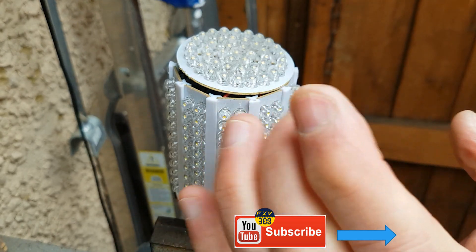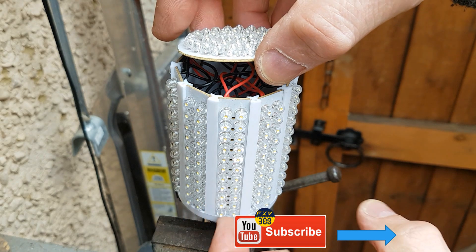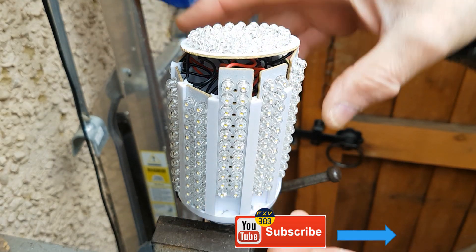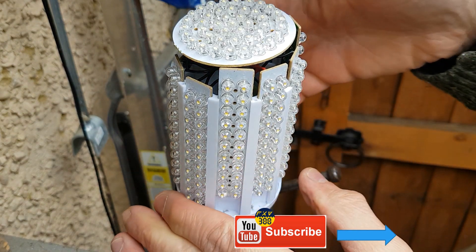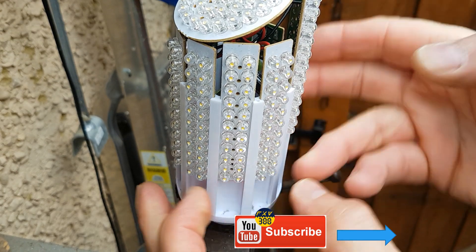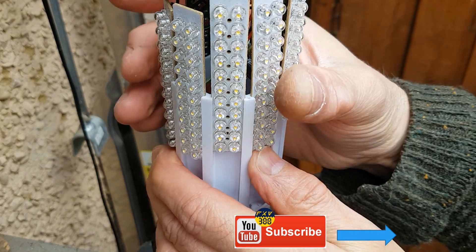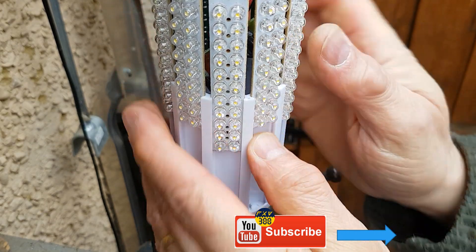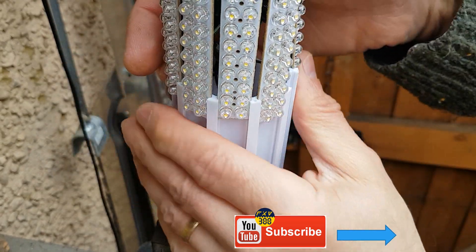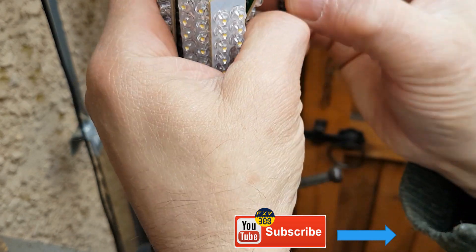As you can see, there are strips of LEDs which, when you push them up, will come out. We'll get them all off — the power supply inside should come up with them as well. There are no screws whatsoever, so it all comes apart.